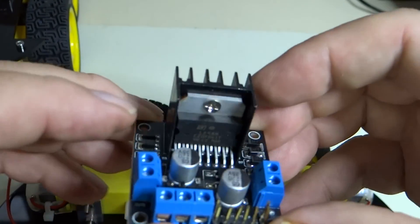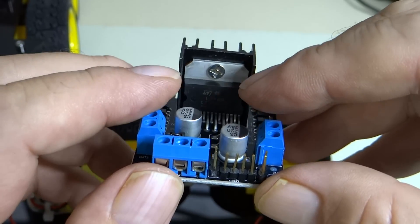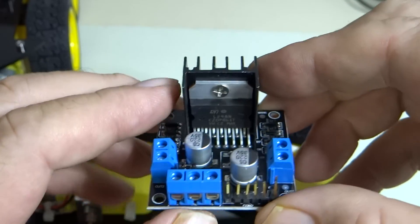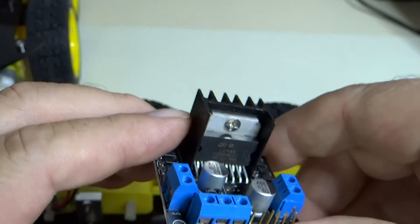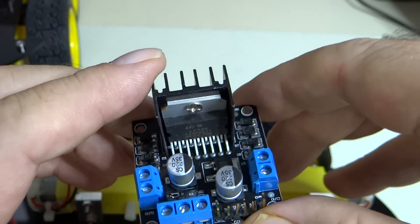Here's the H-bridge. Your FET transistors are inside this integrated circuit mounted on a heat sink here. That's what this black finned aluminum piece is — when it's driving these motors it can get hot.